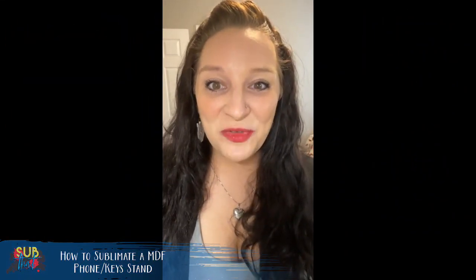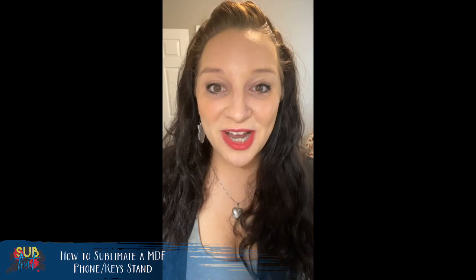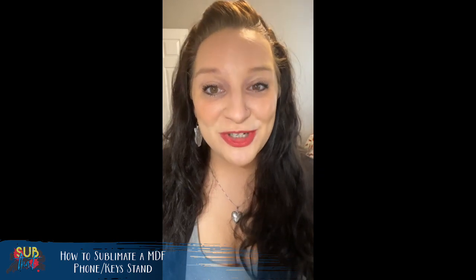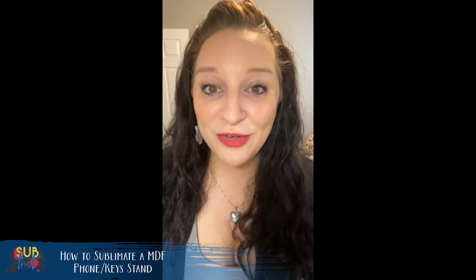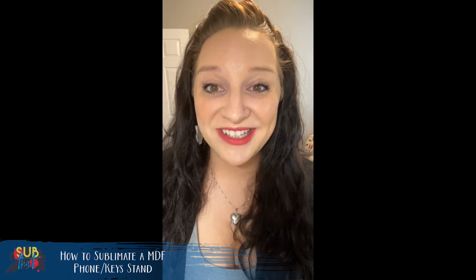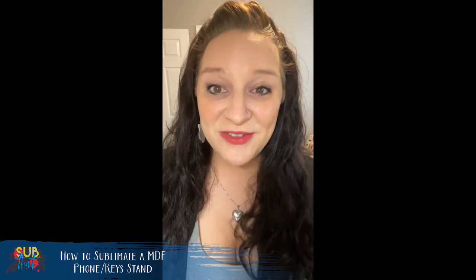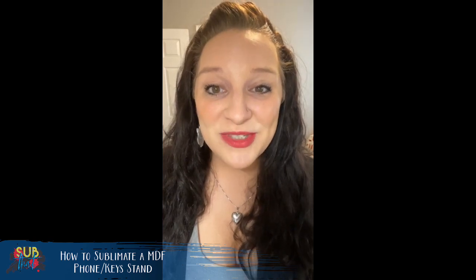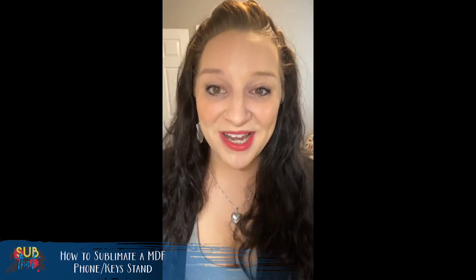Hey everyone, this is Leanne from Of Love and Shiplap and the founder of Sub That Sublimation Graphics and Tutorials here on Facebook. If you're joining us on YouTube, please be sure to come join our Facebook group where all of our videos air live before they're added to our YouTube channel unedited. And if you're catching us live on Facebook, don't forget to subscribe to our YouTube channel. Those links are in the video description depending on where you're watching.